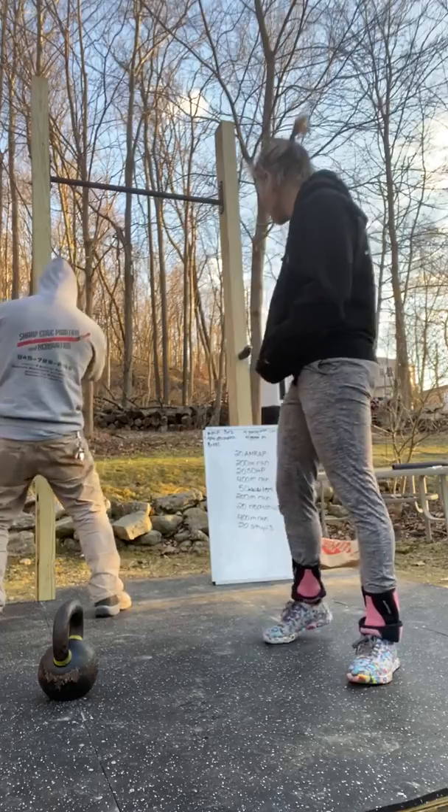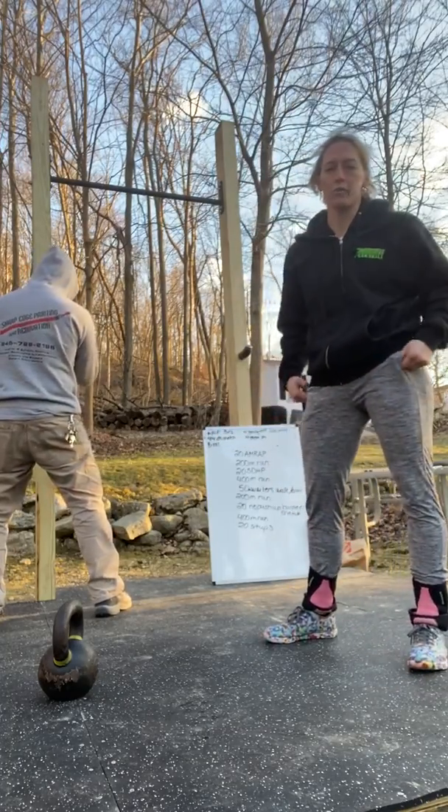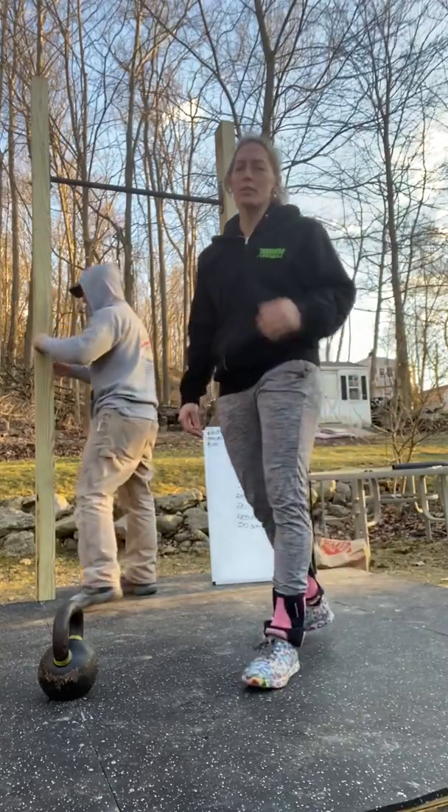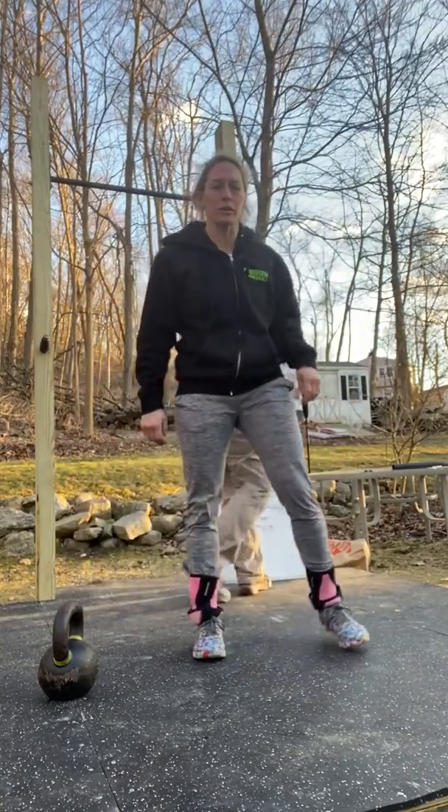Hey guys, we're going to go over tomorrow's workout for Thursday. We have a fun one — it's supposed to be nice outside, so I want you to get some fresh air in your lungs.